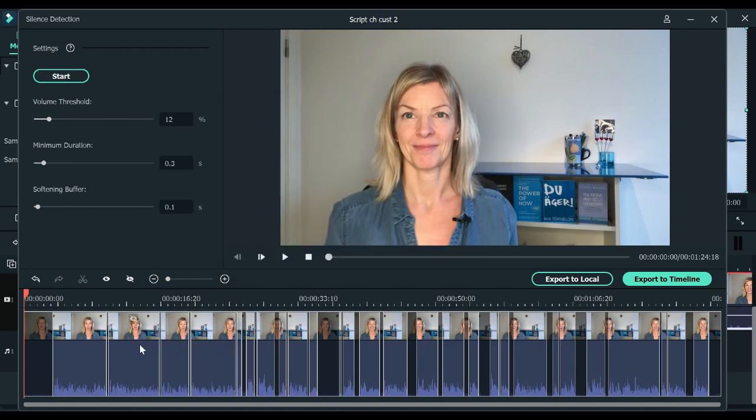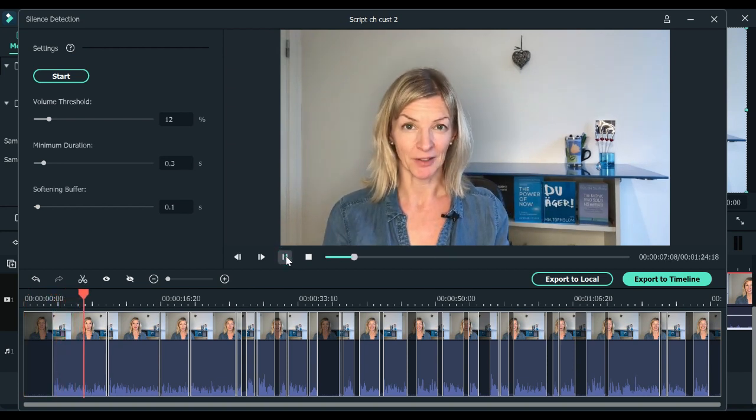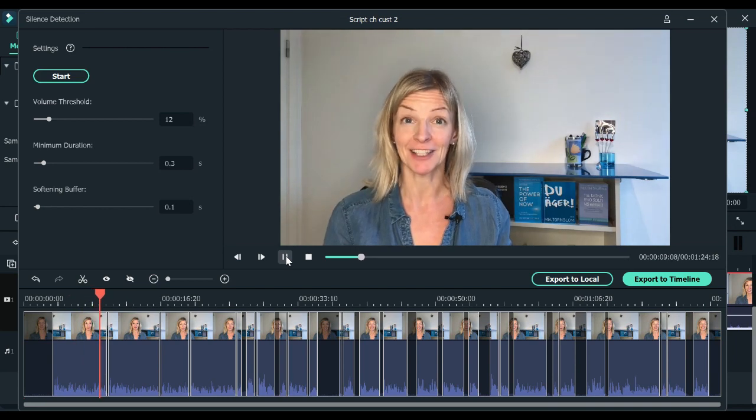Once you've decided on the values, hit restart and Filmora will give you the new result. As you can see now, Filmora has extended the areas that are going to be kept in the video. You can drag the playhead anywhere you want and just play the thing.